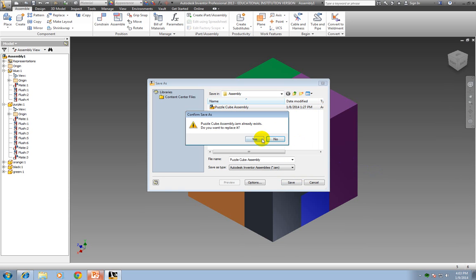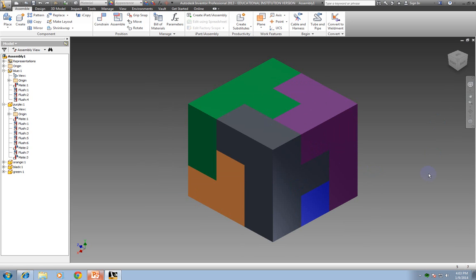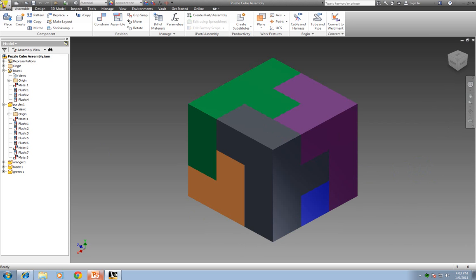My assembly has been saved. I forgot to tell you — I did not leave my save as Assembly One. More than likely yours says Assembly One. So when you save this, you want to change the name, because later at the end of the year you're going to have a whole bunch of Assembly One files and you won't be able to find them as easily. So you want to name it something like Puzzle Cube Assembly, and save it into that folder.